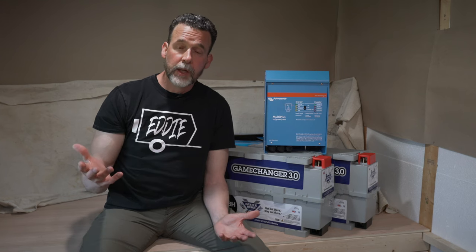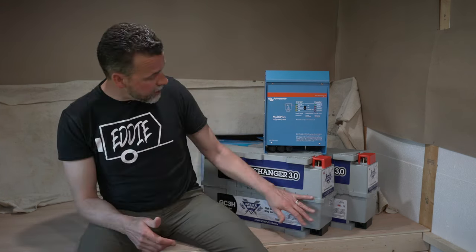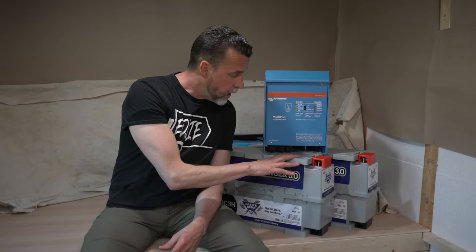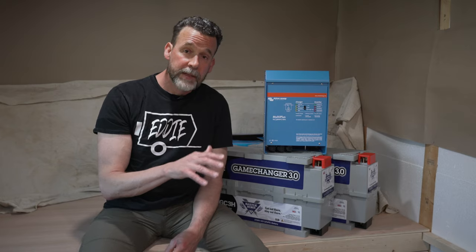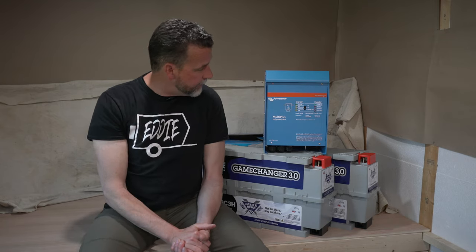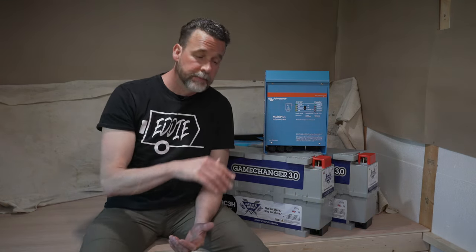Eddie is a 12-foot by 7-foot travel trailer that I've been building myself. We'll first talk about the game-changer batteries: these are 270 watt-hour lithium batteries, they're heated, and they are basically the top-of-the-line battery that Battleborn makes. I have two of them, so I have a total of 540 watt-hours of power on board. I'll be going with a Victron 3000-watt inverter, and I'll eventually be installing two 180-watt solar panels onto the roof of Eddie.